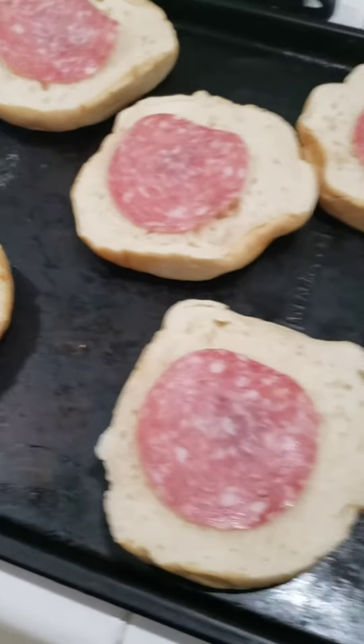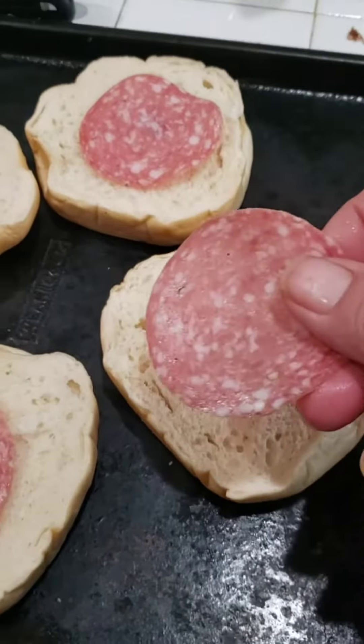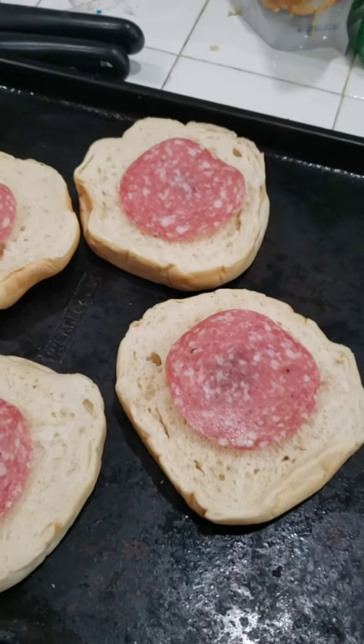A lot of work going on in here this morning because we're cooking and getting ready for Christmas and getting all cleaned up. Take your bagels, put a piece of salami over the hole.